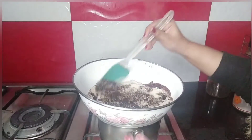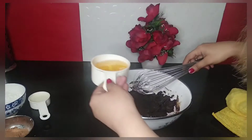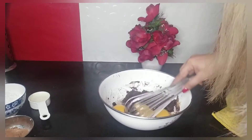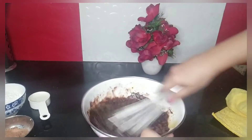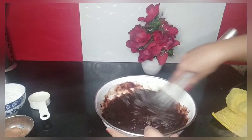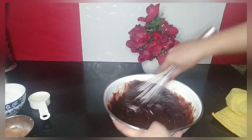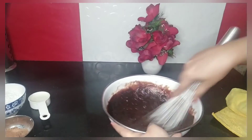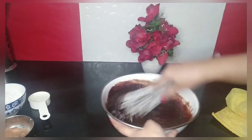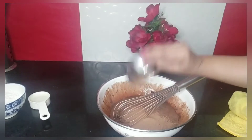After incorporating, I'm going to add 3 eggs into the mixture and I'm mixing it now — incorporating ingredients like butter, chocolate, and eggs. Now I'm going to add 3 tablespoons of cocoa powder into it. I have added the cocoa powder.